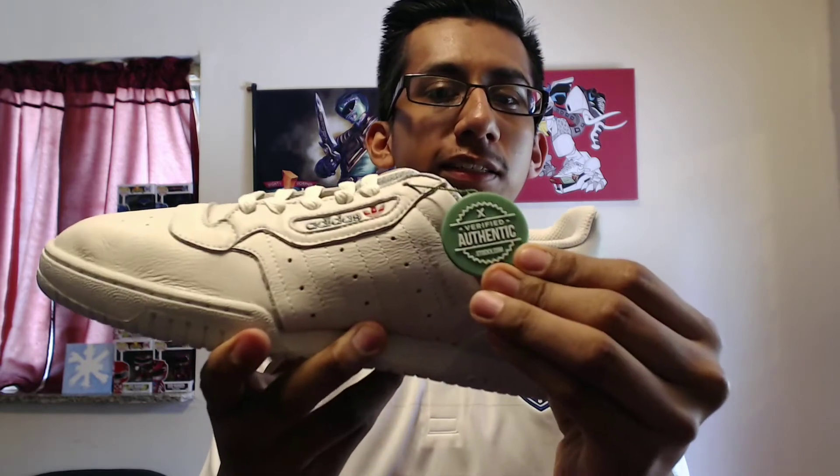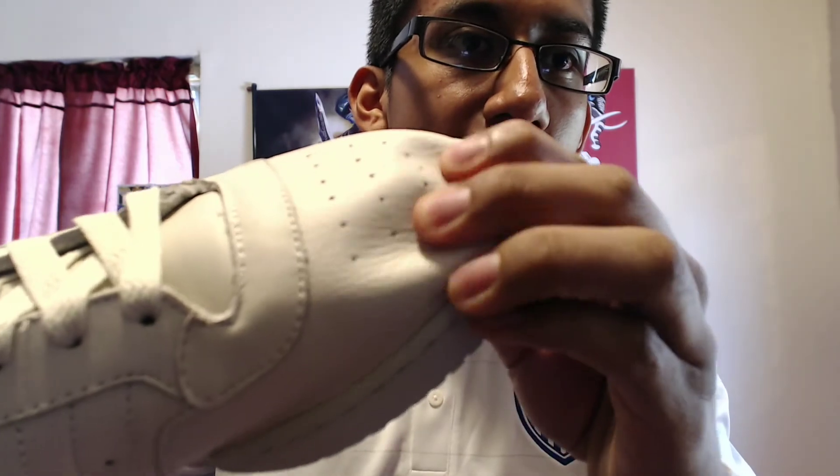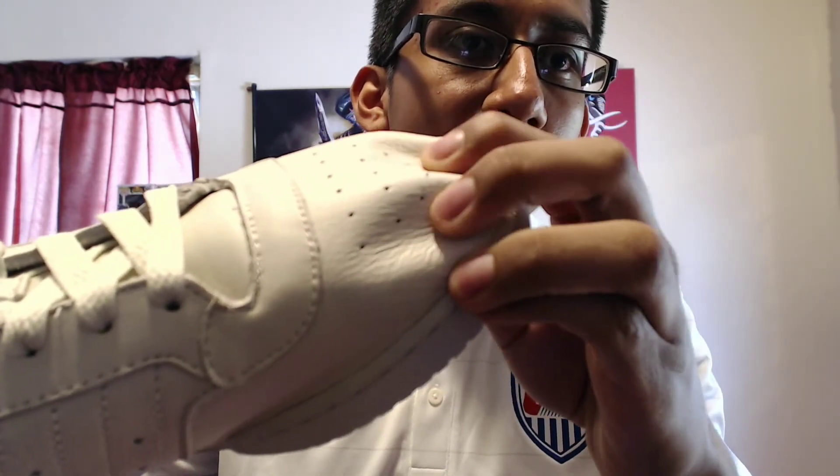On the left shoe it actually came with a hang tag — pretty much saying that it's verified from StockX. That's pretty cool. And the leather on these, it's like butter — just look at that, so soft. As I said, this is my first time buying from StockX and I'm pretty satisfied. It got here in about a week to two weeks.